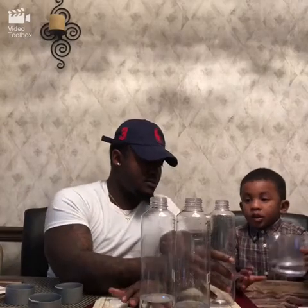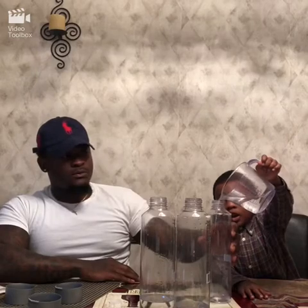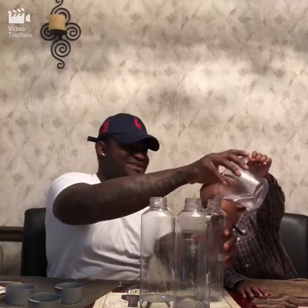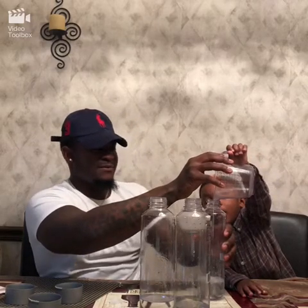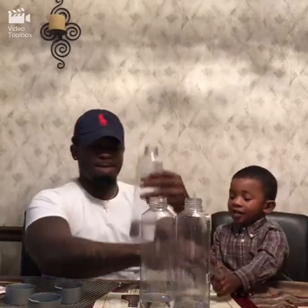I'll do this for the last one. It's filling it, man. Close it right now. Close it. Close it. Alright, so now we gotta add the food coloring.